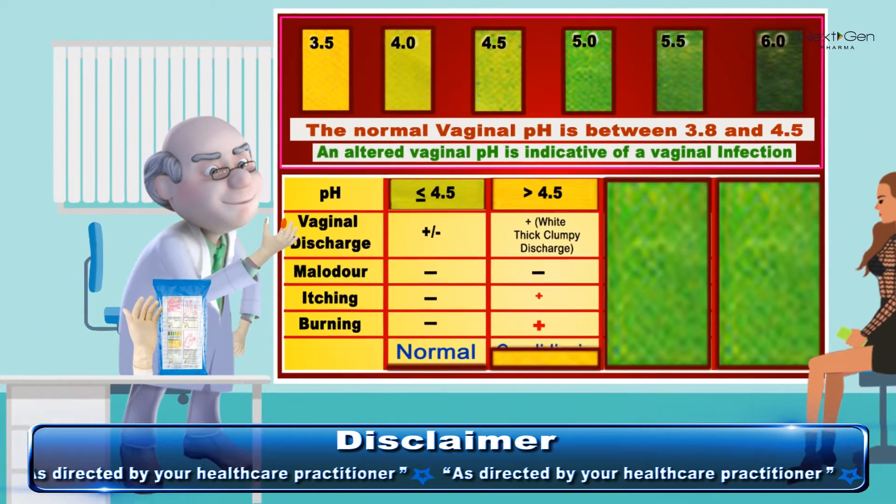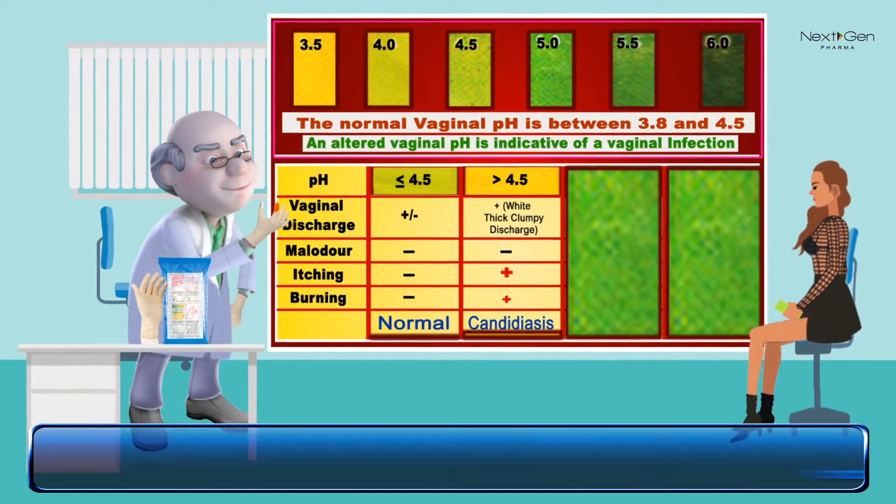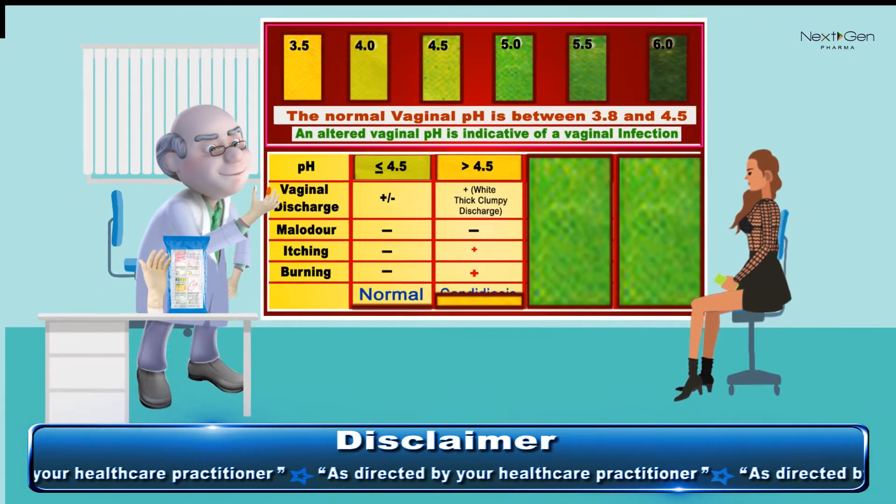If the color is organic yellow along with thick white discharge and complaint of itching or burning, then there is a Candida infection. The woman should be treated with antifungal therapy.